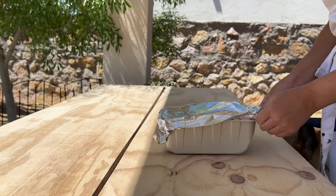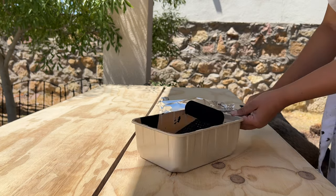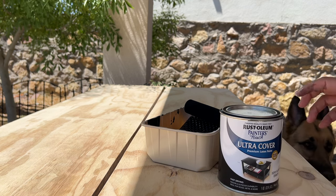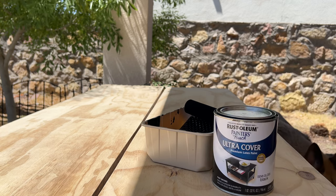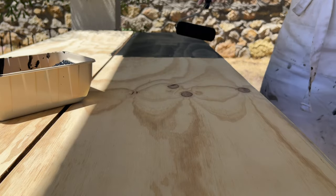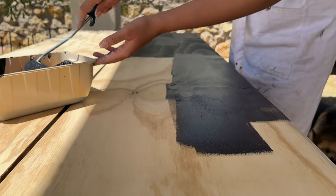So guys, this is a little hack that I use — I cover my little plastic paint tray with foil paper, and I also cover the little foam roller with foil paper, and you can leave it for days. This is four days that I used the same paint in this little plastic container and it stayed just the same as if it was day one. I just mix it with a little popsicle stick before I use it and it's good to go. The paint we're using is Rust-Oleum Painter's Touch Ultra Cover in Semi-Gloss Black — I use this paint for almost all of my projects indoors.